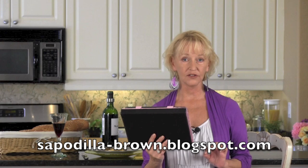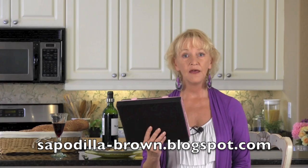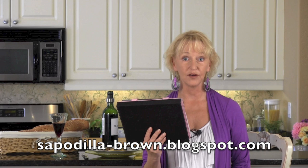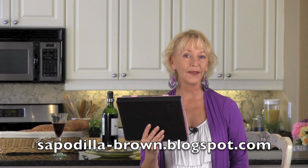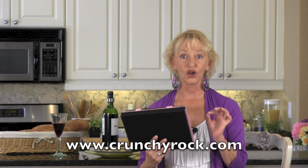Our first shout out today goes to Leslie over at Sapa de la Brown. She shows us how to make roasted brussels sprouts that are so good I guarantee your kids are going to love them. Make sure you stop and visit this newer blog and say hi to Leslie. Also over at A Little Bit Crunchy and a Little Bit Rock and Roll, they have a dish that is going to make your family so happy — cinnamon roll pancakes. They are absolutely amazing — don't miss out.